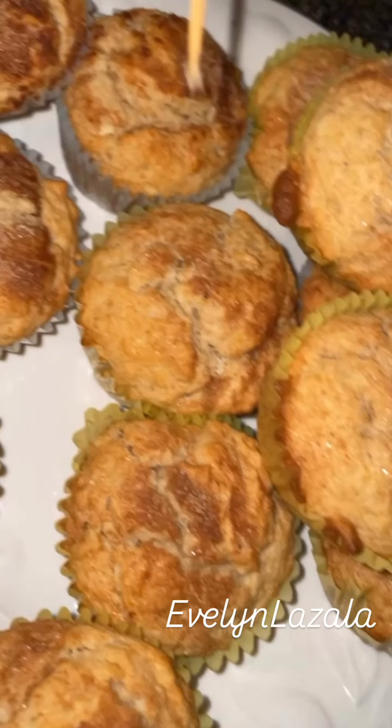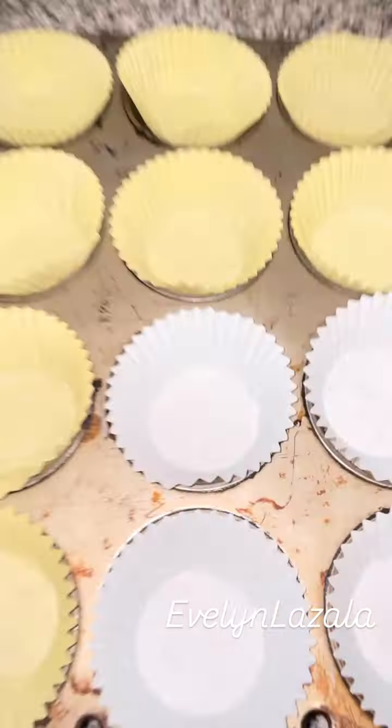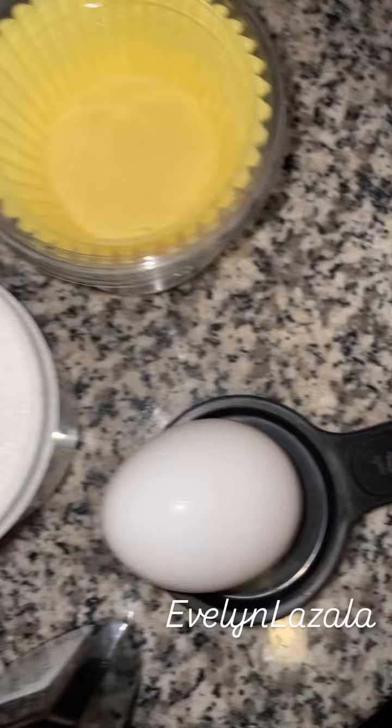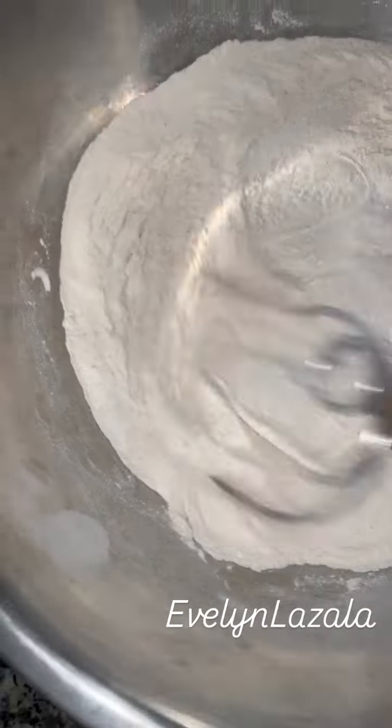Hello friends! Here we have some muffins, applesauce, cinnamon, butter, sugar, eggs, mixture.